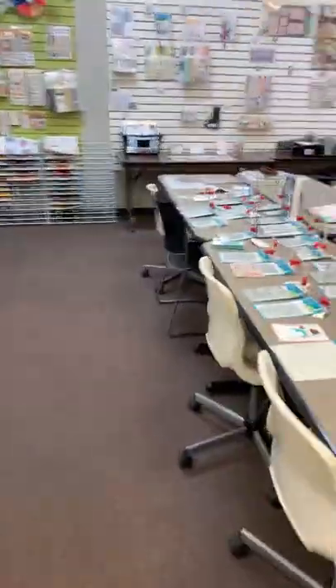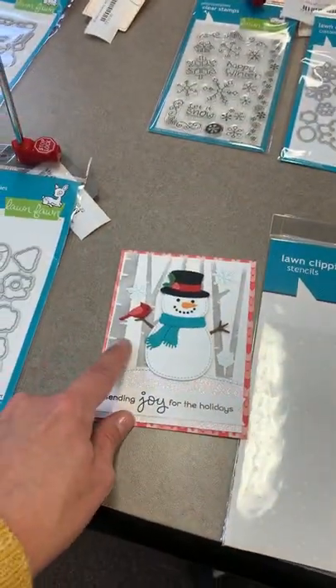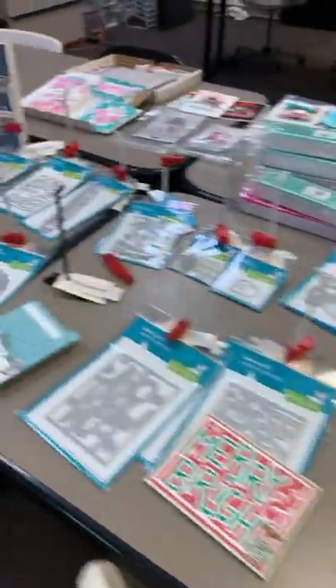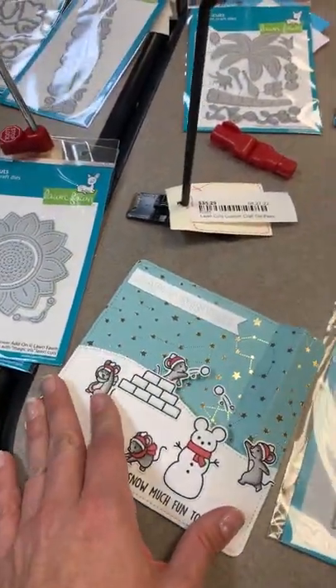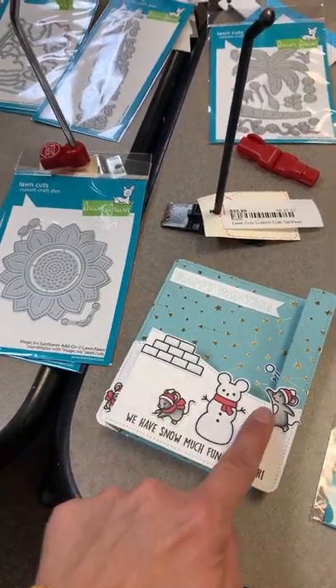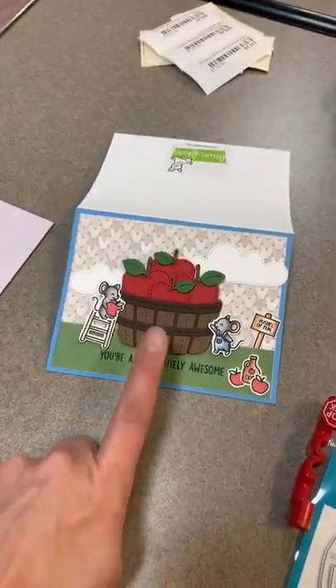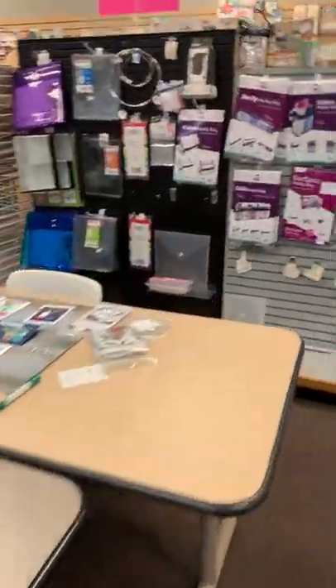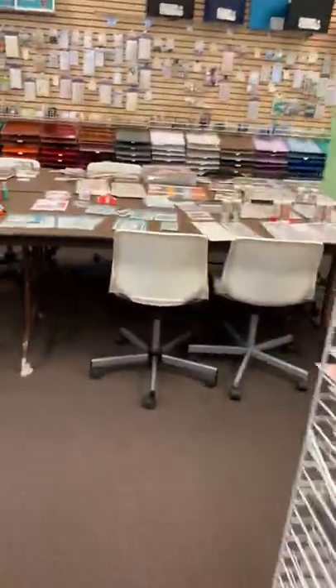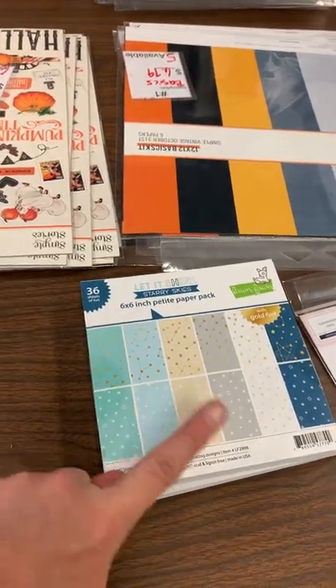Build a Snowman is back in stock — he's so cute! Let's walk over to the display — we still have a lot of Lawn Fawn out here. Here is the Build a Snowman sample, also using the Birch Stencil in the background. This die isn't back in stock yet — it's on the other Lawn Fawn order — but here's the Snowball Fight sample. And here's a sample of the Apple Build a Barrel, just to give you an idea how cute those are.